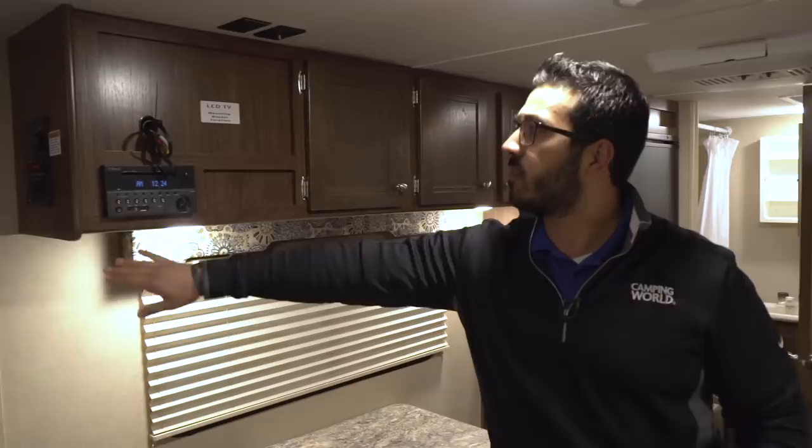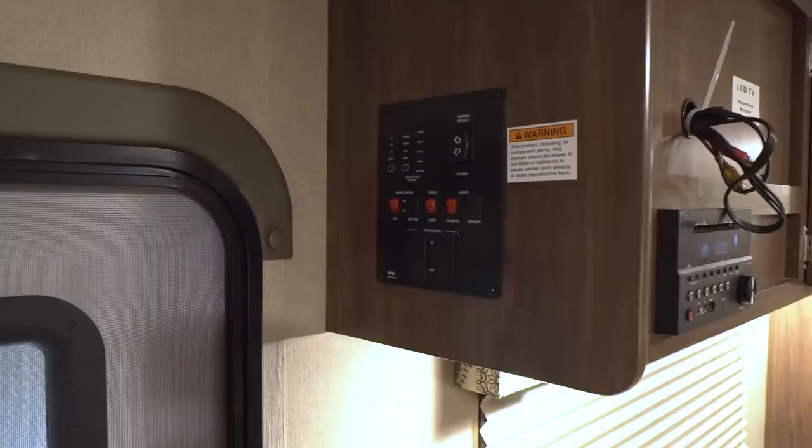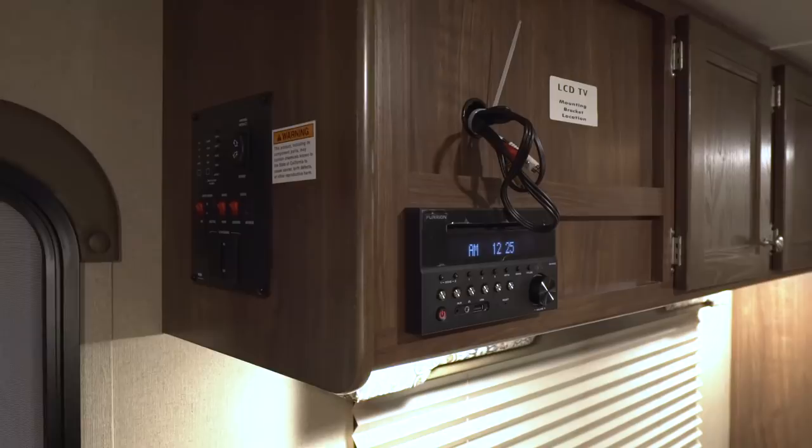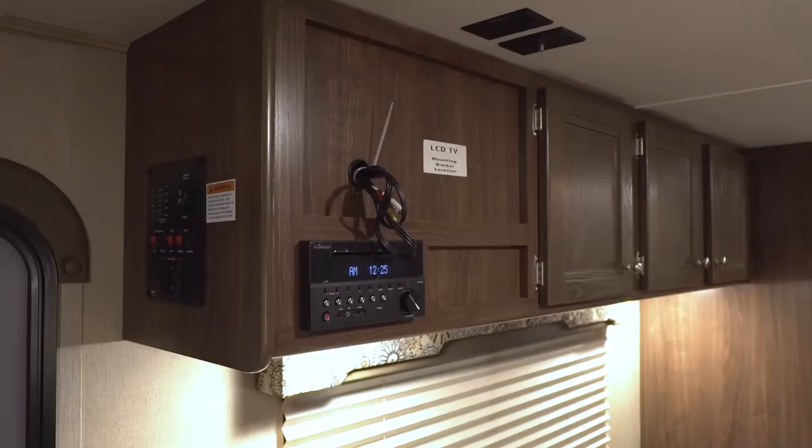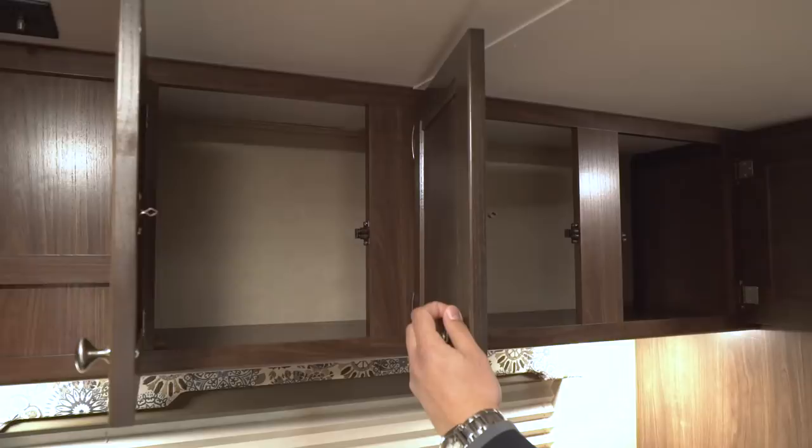Looking across the top, you have your control panel on the side, positioned a bit higher so small kids aren't opening and closing your awning or messing with your water heater. Over here is your multimedia center — this is cool because it's a DVD player. You have a spot right here for your TV with a backer so you know exactly where to mount it. Throw a DVD in and you can watch a movie on a rainy day. You also have storage going all the way across here.